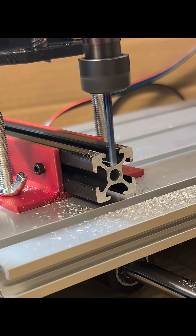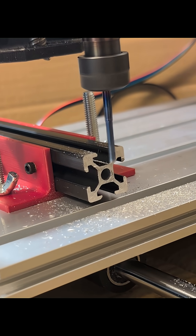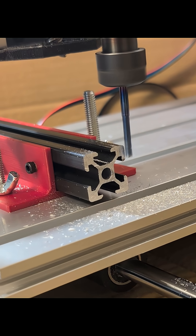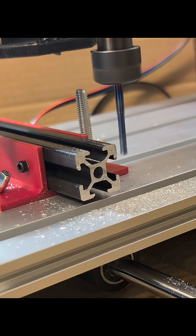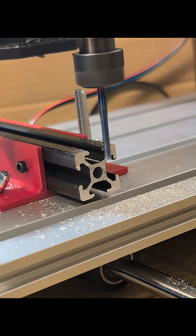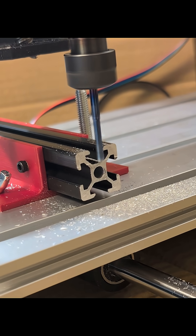Are you wondering if you can use a 3018 CNC machine to cut aluminum? Yes, the answer is you can. Here I have my 3018 using the spindle that comes with the machine — the 12-volt DC spindle.